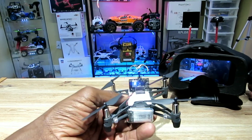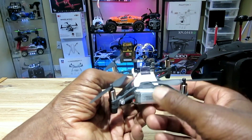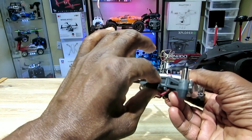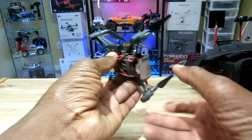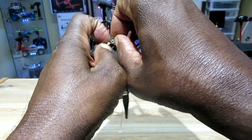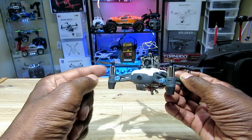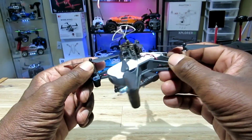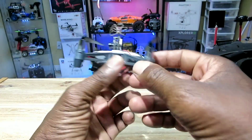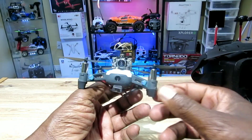That's just a sneak preview, guys. Next time you see this, I'm going to be at the park to see if this thing can actually handle the weight of this big camera and the battery. It has some big motors, but we'll see. Thanks for tuning in — see you guys in the next video!